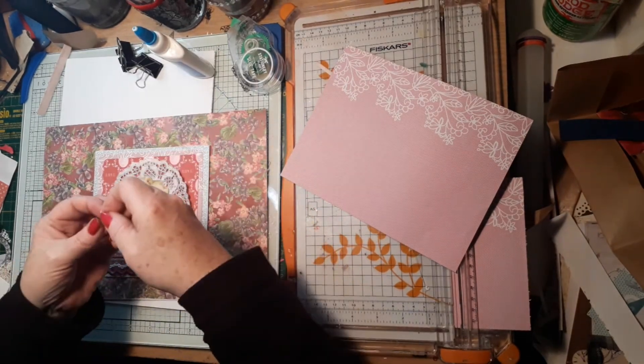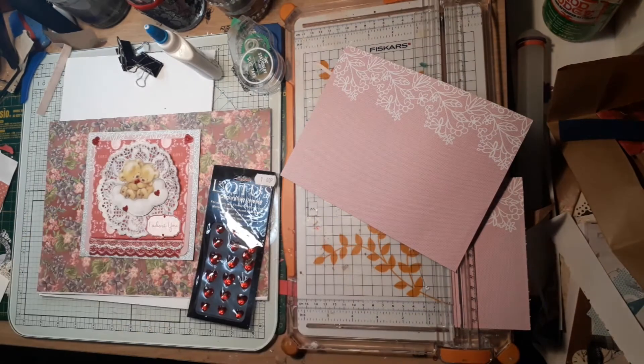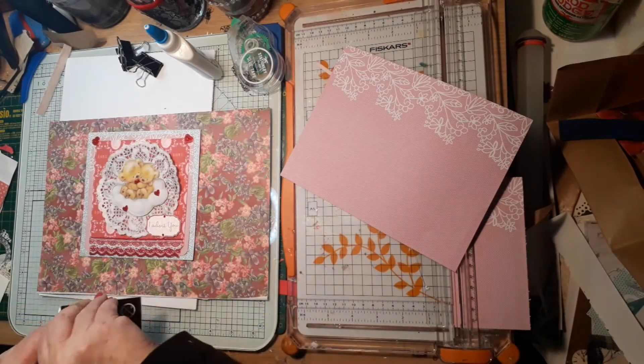Where I live there aren't many places that sell anything for card making, so I was very lucky to find some heart gems.